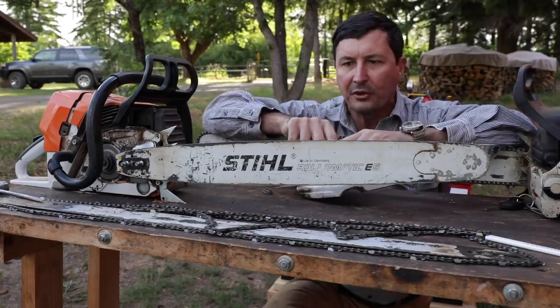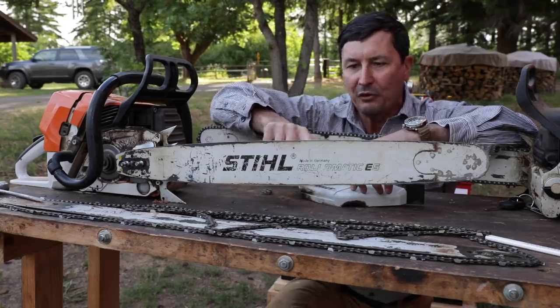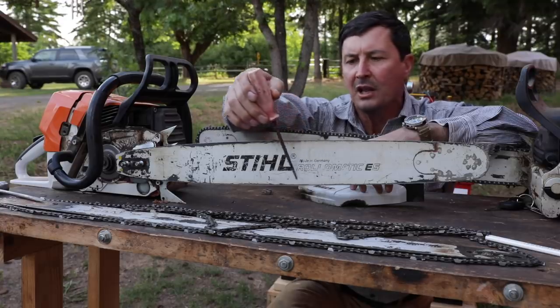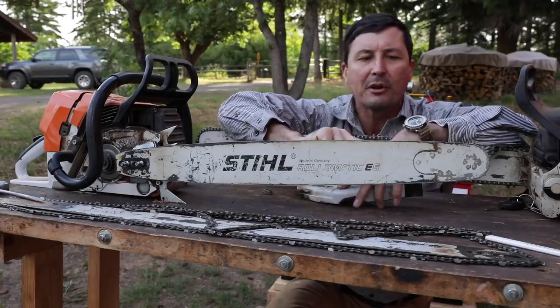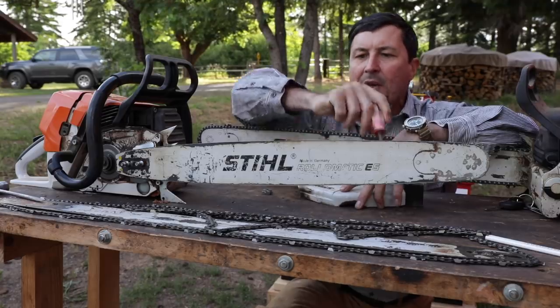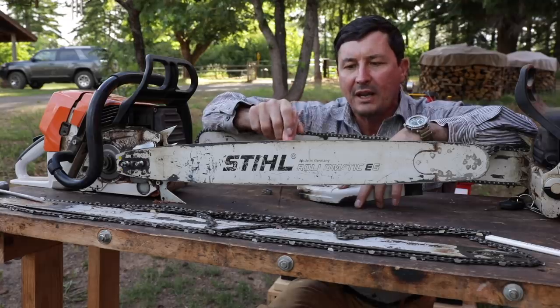If you're bucking firewood or you're limbing or doing different things, that's where the majority of the wear is going to be. And if you look at a new bar when you buy it, you'll see oftentimes some discoloration or the paint will tend to wear off here soonest. Now if you're cutting a bunch of limbs and that's your primary job, your bar is going to wear really heavy on the front or the tip. How we can extend the life of the bar by 50% is by rotating it.